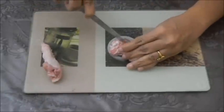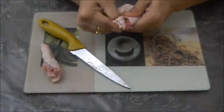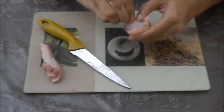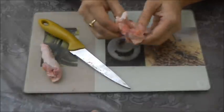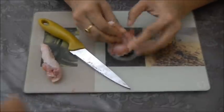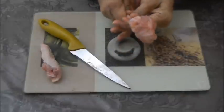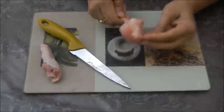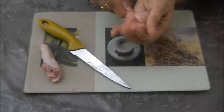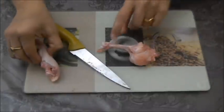Just separate this part. Take it up and give it a shape of lollipop. Now this lollipop is ready. Now on to the other part.